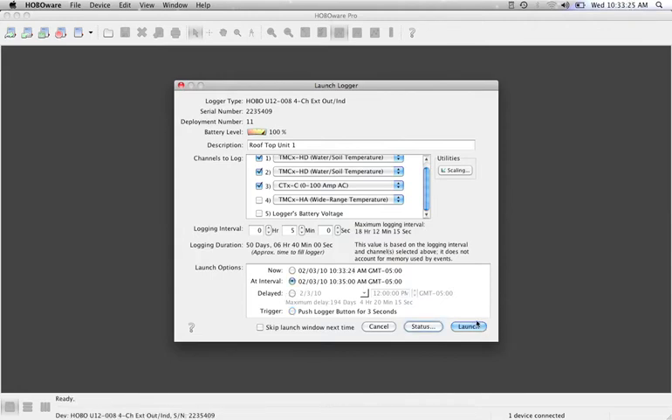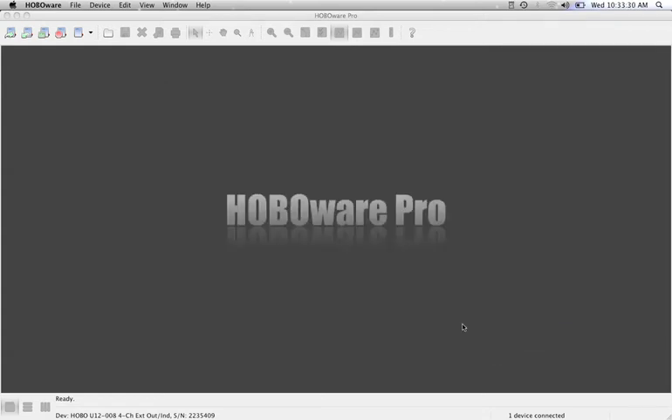From here we go down and select the Launch button. This is going to start the logger — it sends the information out to the unit and you can now unplug your logger. The launch was successful and you should be good to go.